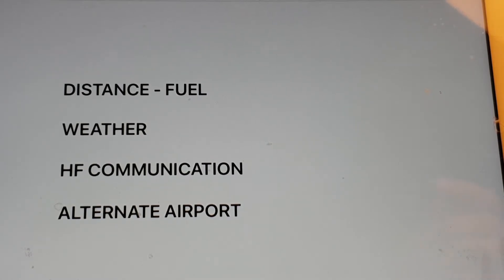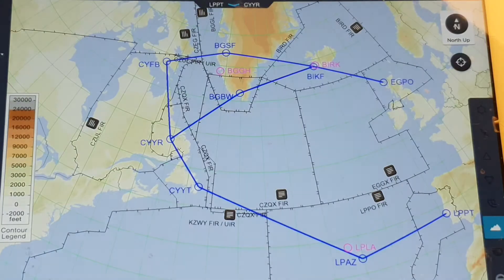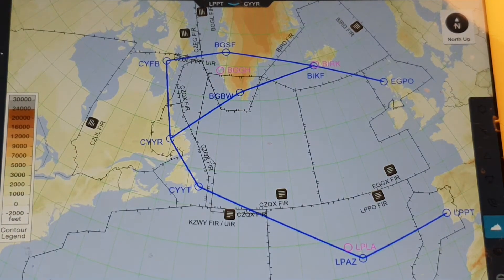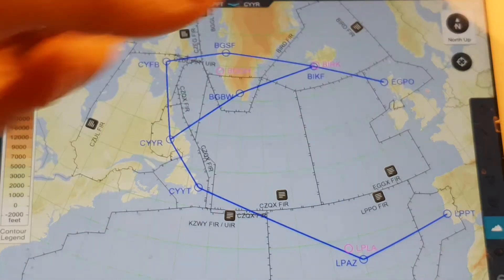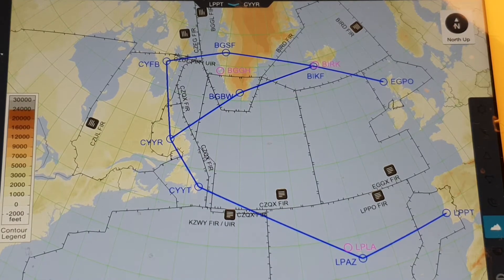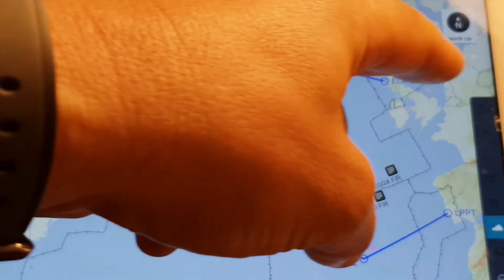Now let's look at the next route: from Goose Bay to Narsarsuaq (BG BGH), then to Iceland — Keflavik or Reykjavik — and continuing to Scotland. On this route you have approximately three legs of around 700 miles each, which adds up to a little over 2,000 miles total.